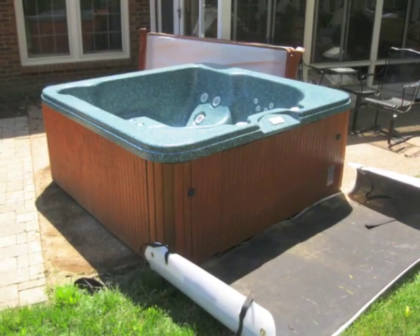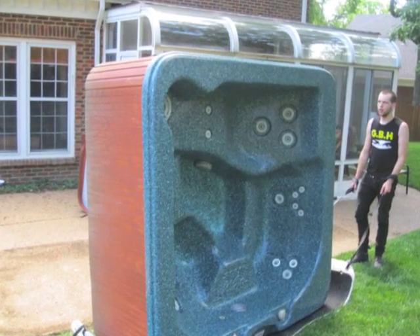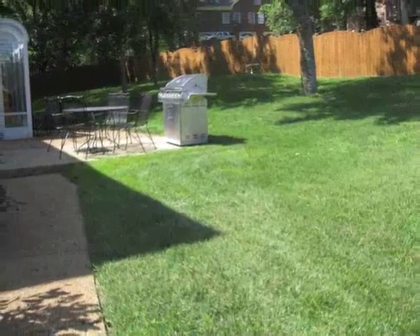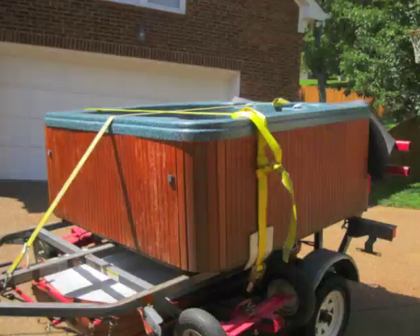So we picked this hot tub up, flipped it up on the slider right here, just slid it right out, loaded it on the trailer. You can see we slid it across the grass and down the little driveway right here, the little sidewalk, right on the trailer, and then we got a crane and lifted it on the boat.